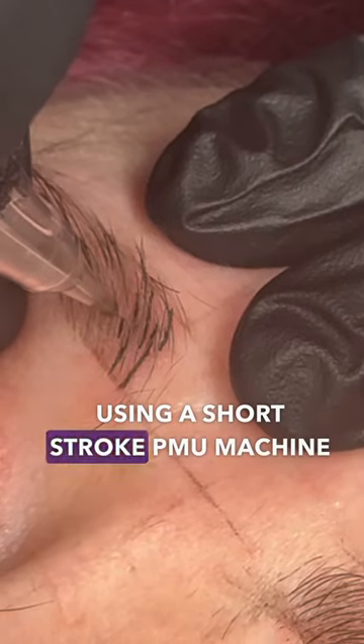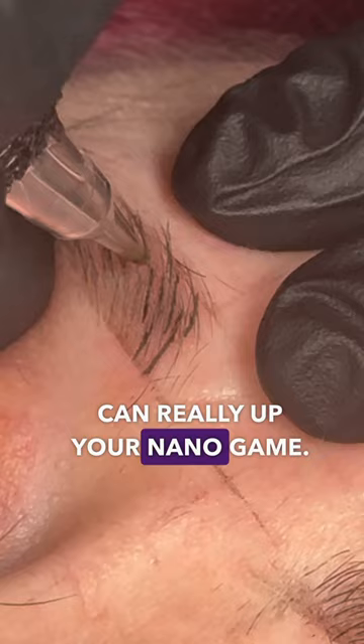Using a short stroke PMU machine like this Fleiss slim pen can really up your nano game. The low vibration and soft hit can make this really easy to control, and you have far less chance of going too deep.